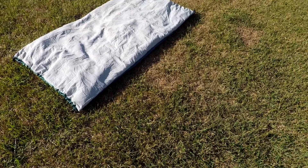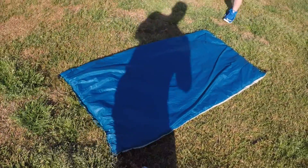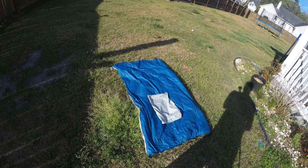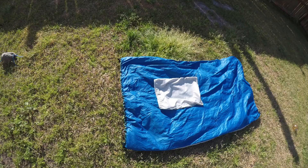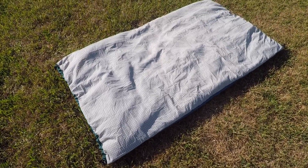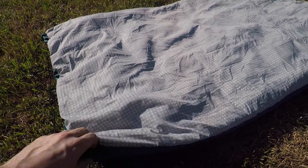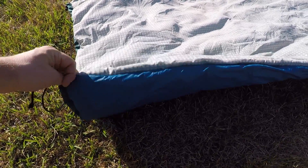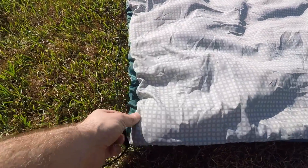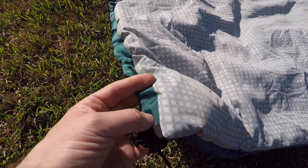Let me give you some of the specs of this underquilt by Junebug. The fabrics are Outdoor Ink 1.6 poly box ripstop — night grid camo — and then 1.0 Hyper D calendared Moroccan blue. This thing is pretty awesome — it is double-sided. On this side it has the night grid by Ripstop by the Roll, one of their Outdoor Ink colors, and then Moroccan blue 1.0 on the other side — 1.6 on this side, 1.0 on the blue side.